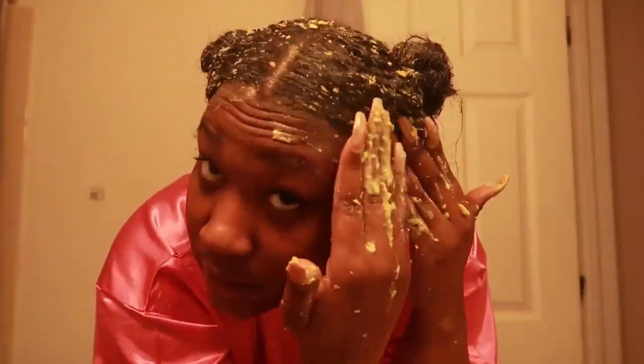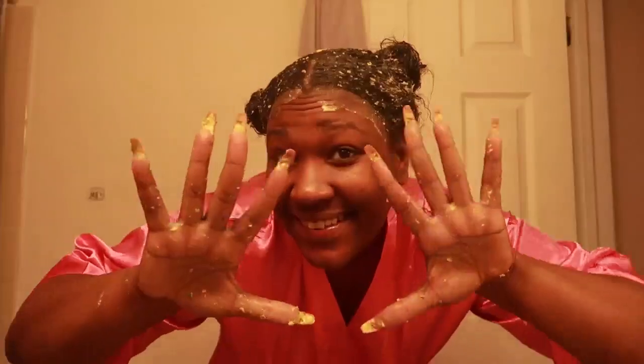Once you have the hair mask lathered all over your hair, you've got to make sure that you let it sit for at least 10 minutes. I let this mask sit for about 10 minutes — my hair feels really good and it smells so amazing. Now I'm about to go wash it out with some natural hair products.